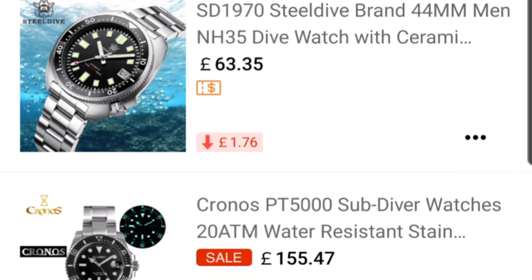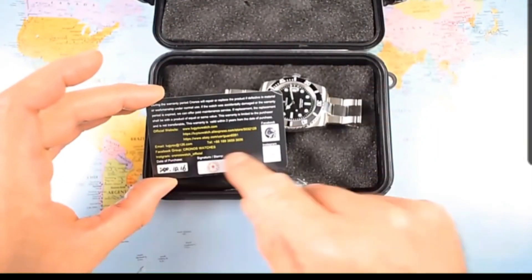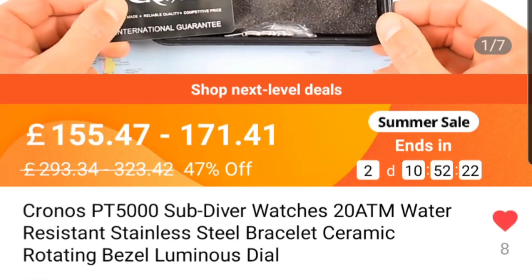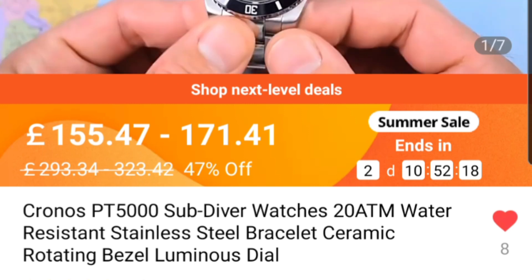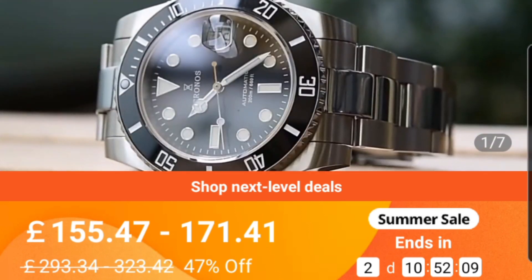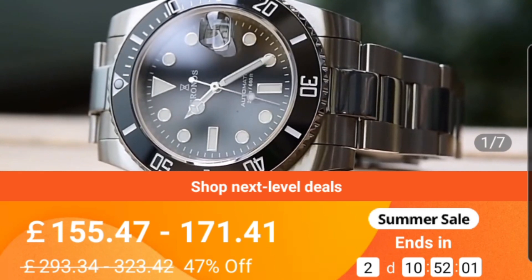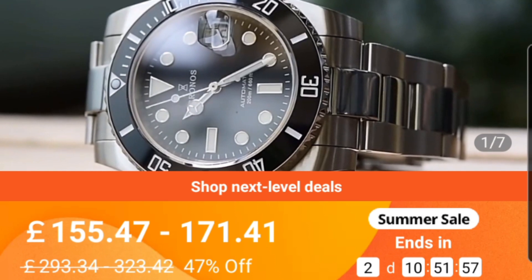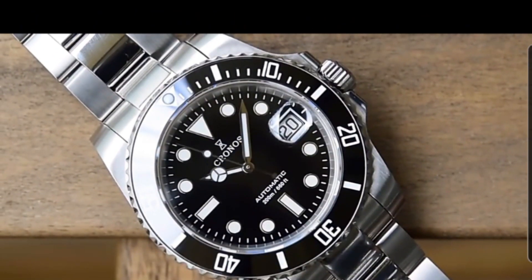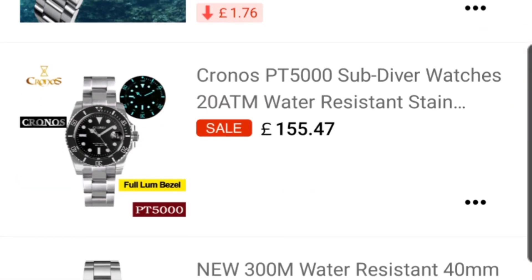Next is the Chronos sub, which I have reviewed and compared directly next to the San Martin. What I found is the Chronos had much better bezel rotation, which I preferred. At 155 pounds, around 216 dollars, it runs the PT5000 movement — a high beat ETA clone. Nine out of ten of them are brilliant, though there is a slight lubrication issue with some units. You get a whole range of color options with all the classic combinations, and at 155 pounds for near-San-Martin build quality with a PT5000 movement, that's incredible value for money.